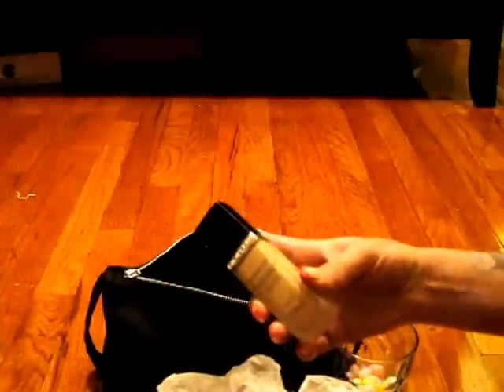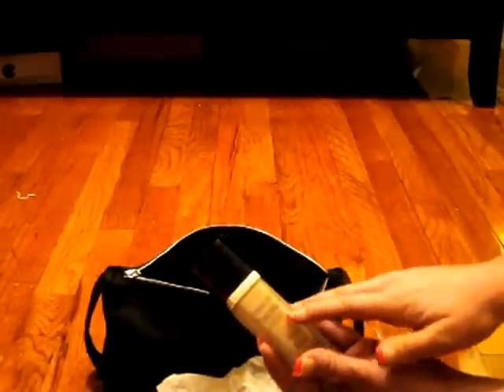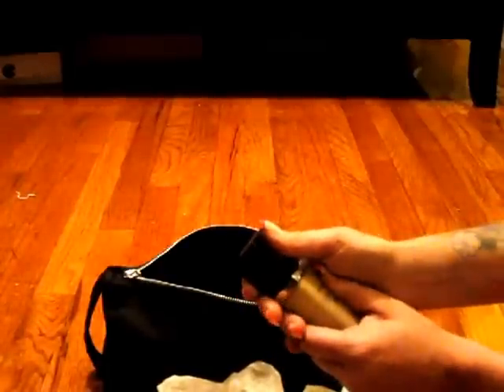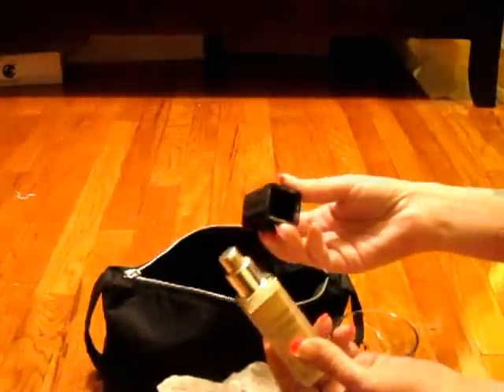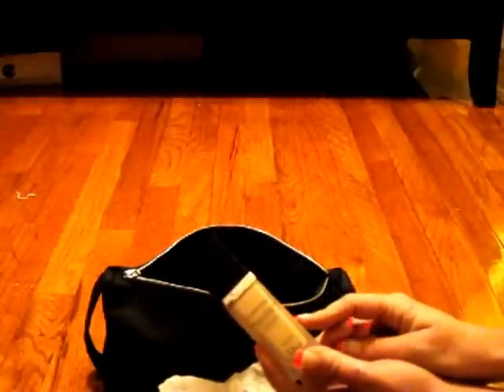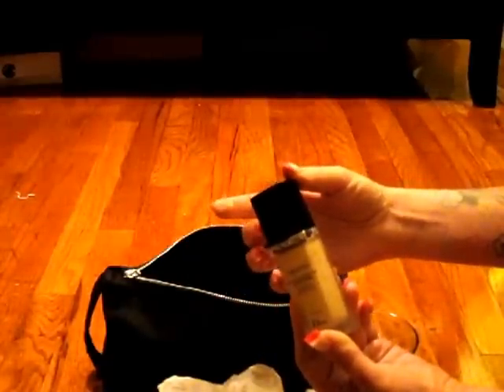Yet another foundation — I really like foundations. I feel like skin is the most important feature when you're doing makeup. This one's by Christian Dior — it's Dior Skin Forever. This foundation gives you gorgeous skin. It's like wedding skin — it's dewy, gives you a glowy almost dewy finish, and it's just amazing. I use this for proms, younger girls, or anyone getting married. It's amazing, with a flawless finish.